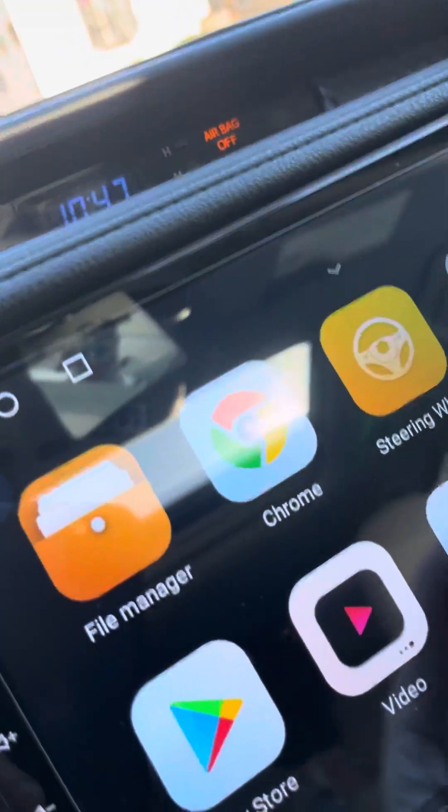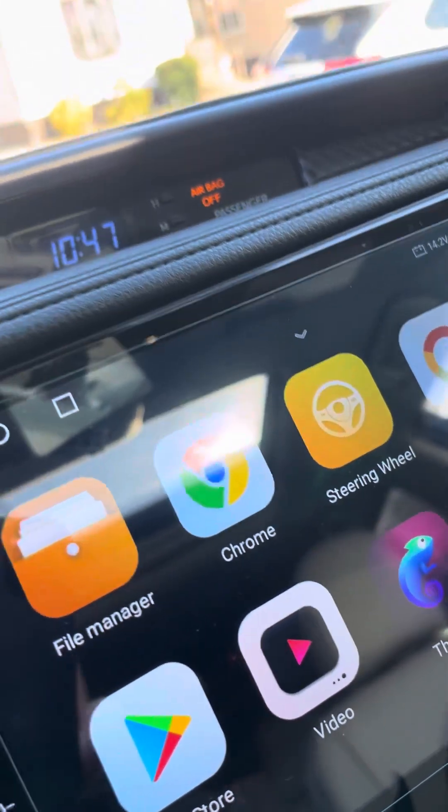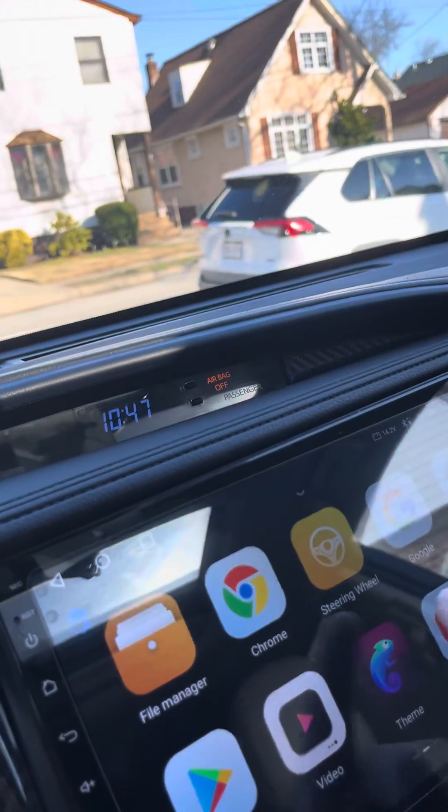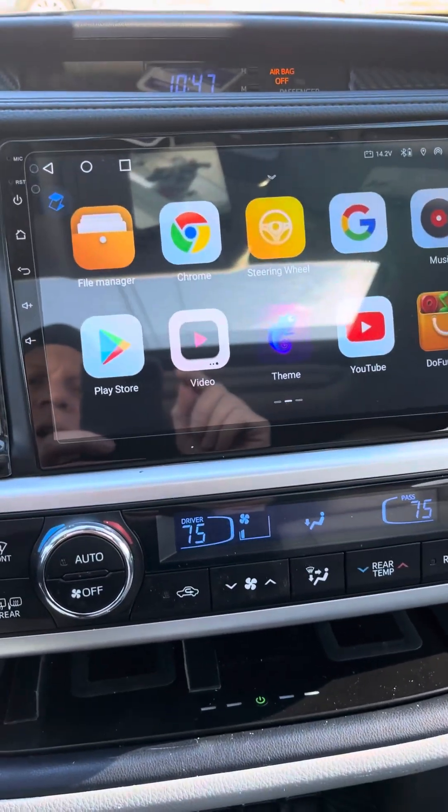If you want to change the icons, hold them down and just move them. But not on CarPlay — on CarPlay, you have to program it on your phone.